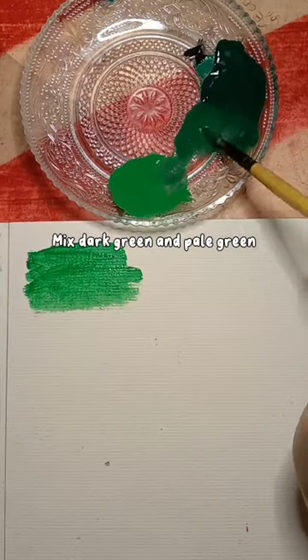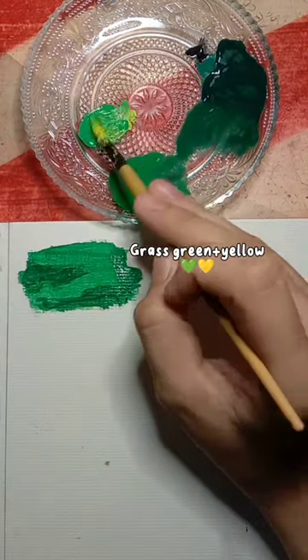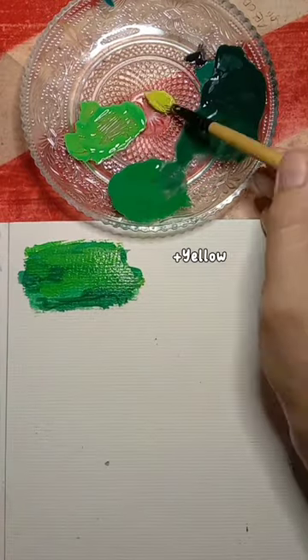Mix dark green and pale green. Brass green plus yellow plus yellow.